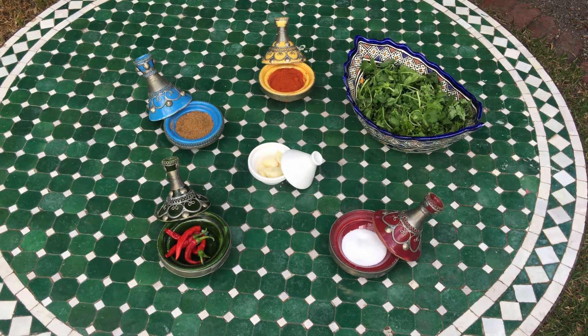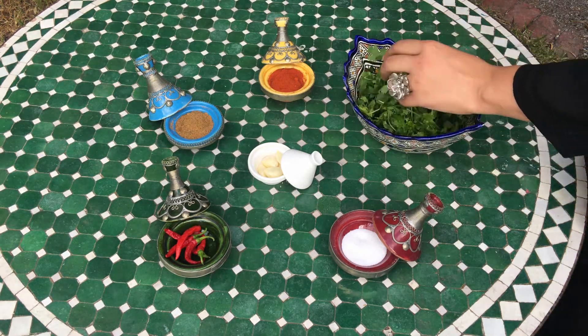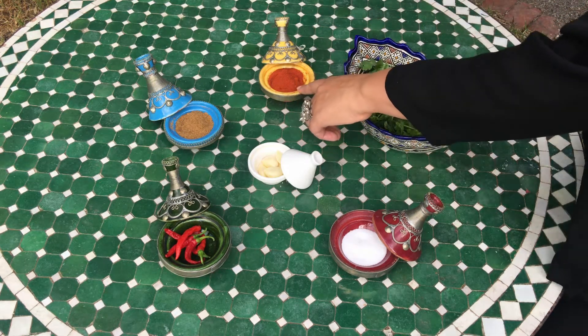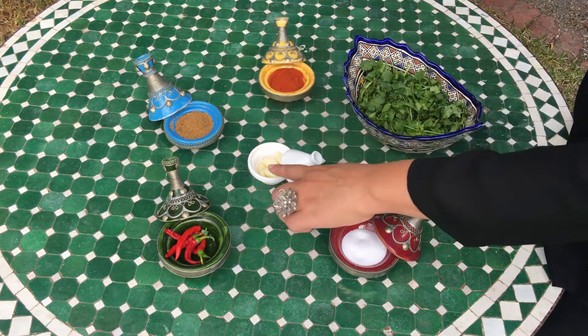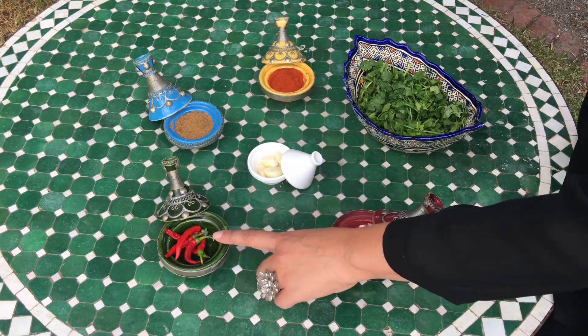The first ingredient we need is fresh coriander — I'm just using the leaves, already washed — then paprika, cumin, garlic, salt, and fresh chili.